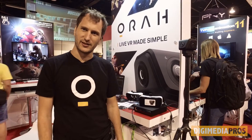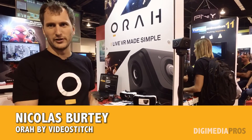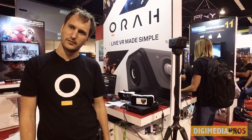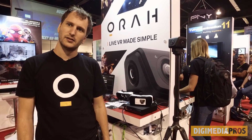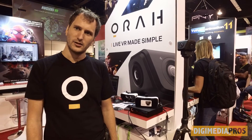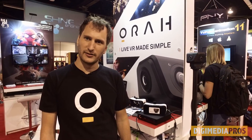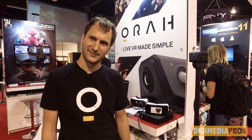Does each camera require a box, or can you attach multiple cameras to one box? Today each camera requires a box. So if you want to do switching, you put the outputs to a switcher. If people want to find out more, you can go to orah.co. Great to meet you, Nicholas.